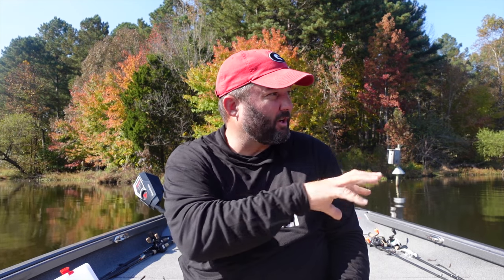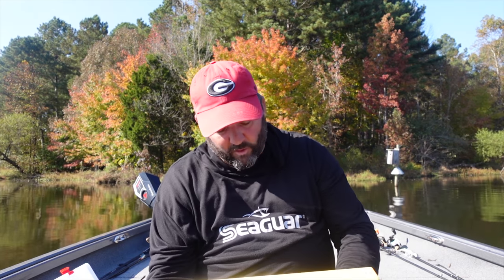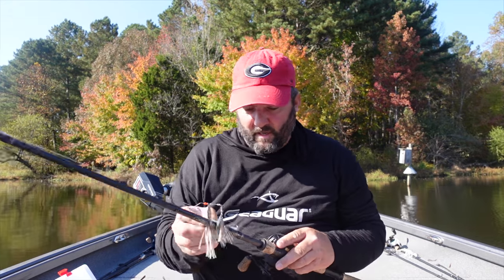All squarebills are really good - throw them into cover on a medium-moderate action rod with 12-15 pound test fluorocarbon line, bang them off cover and structure, and you'll get incredible reaction strikes. Set the hook and bring them in. For gear ratio, I like a 7.3:1 reel. That's the first bait I'm going to grab.